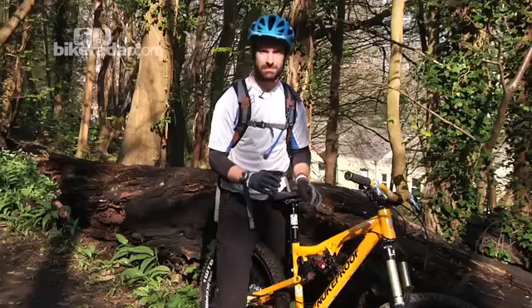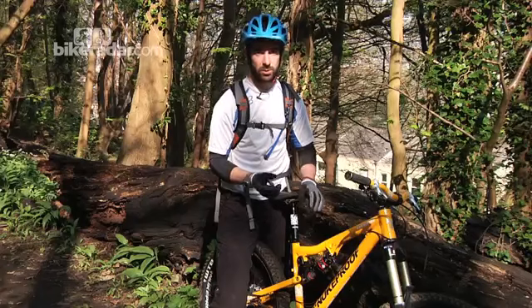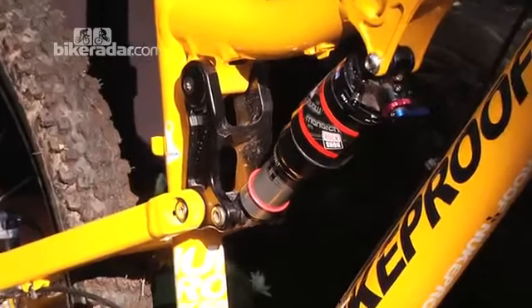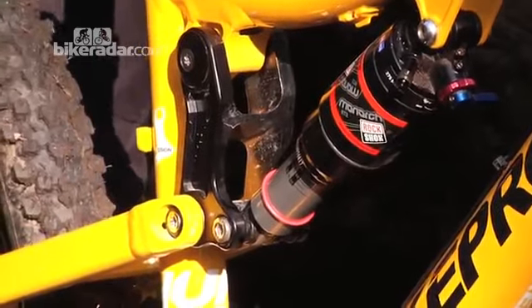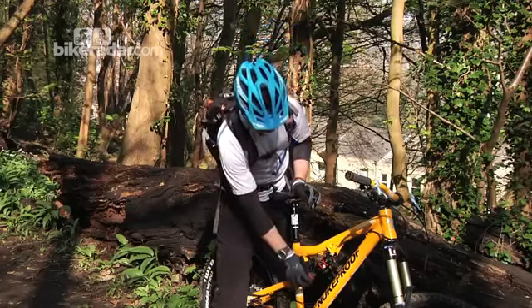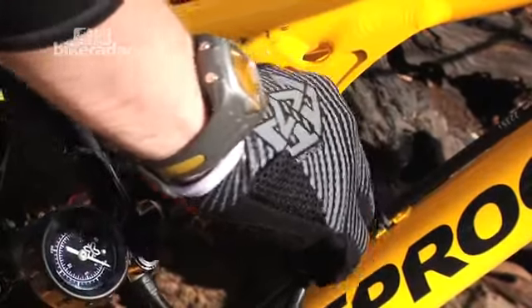On a bike like this, you're looking at running between 20 and 30 percent. Obviously it depends on travel and how you prefer your suspension to feel. I'm going to look to set this up around 25 percent, so what I'm going to do is shift this back up and now I'm going to attach the shock pump to the valve.